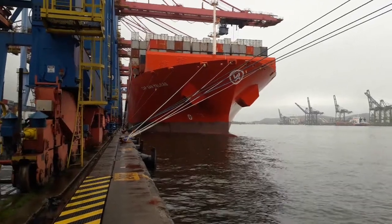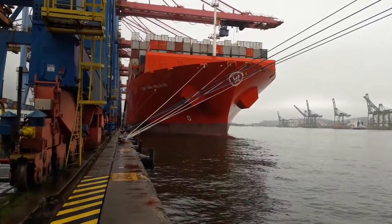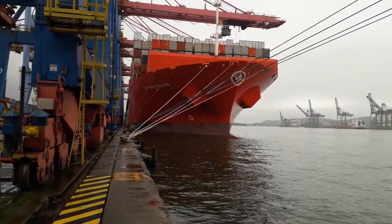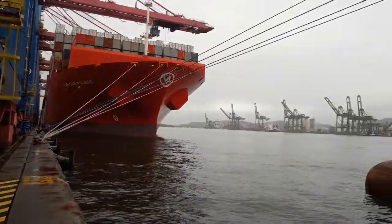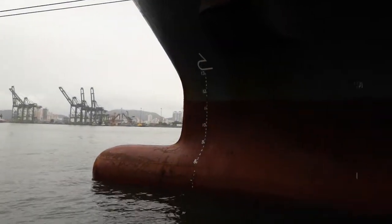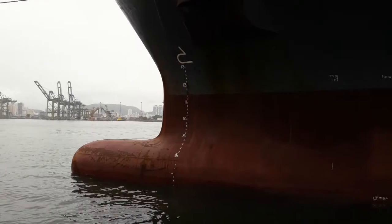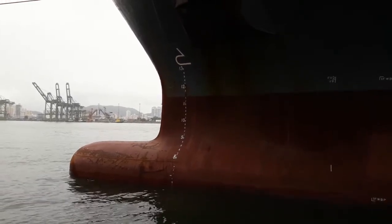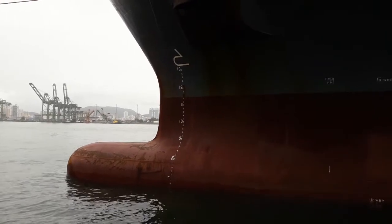Hi everybody, my name is Jali of 4S7 Juliet Lema. Today I will show what kind of markings are on the ship side. This is the forward draft mark. On top of the draft mark it's showing that we have a bulbous bow.